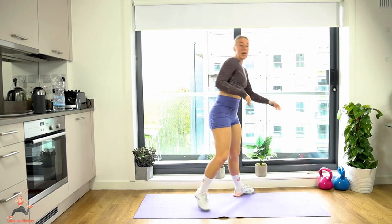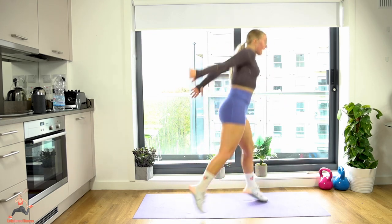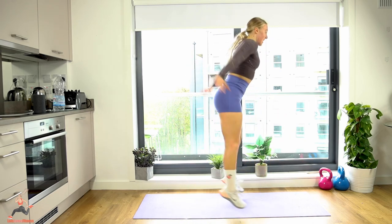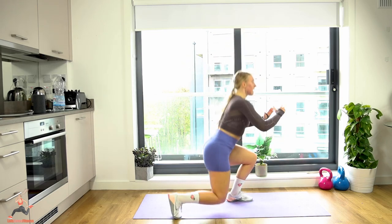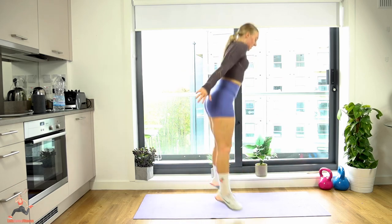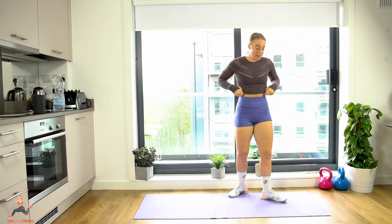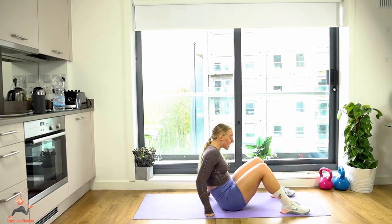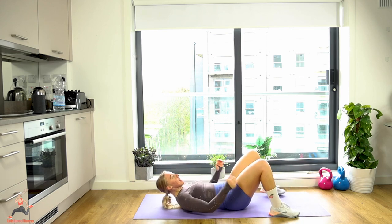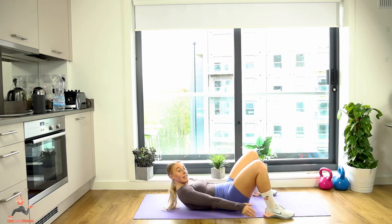Squat lunges — you can step it or jump it. We're so close to the end, let's not give up! Let's go for it — two, get the height, four, six, chest up high, eighteen, nineteen, twenty. Well done! On the floor for heel touches — these ones are quick, literally so close to the end now. Four, six, eight, ten, twelve, fourteen, sixteen, eighteen, twenty — well done!